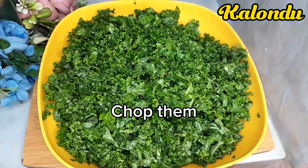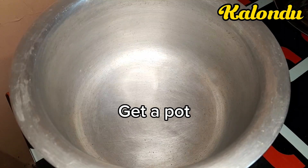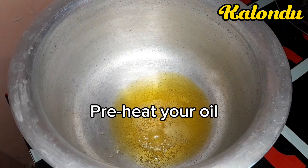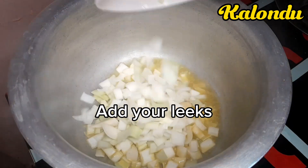After that I proceeded to chop my curly kale into smaller pieces. I then got my pot and added oil — I'm using beef tallow in case you have ever tried beef tallow when cooking your greens.